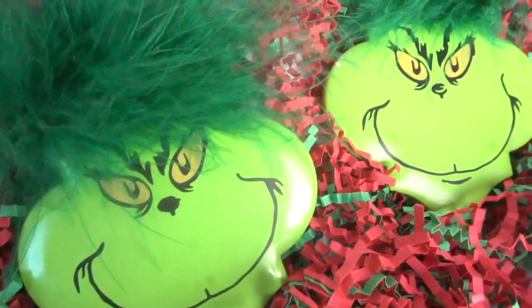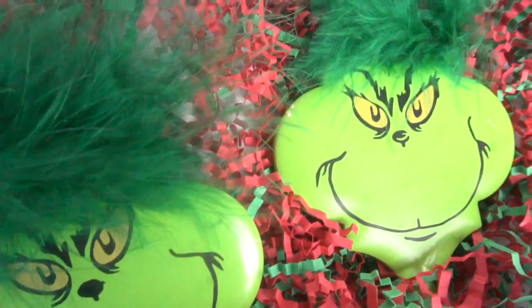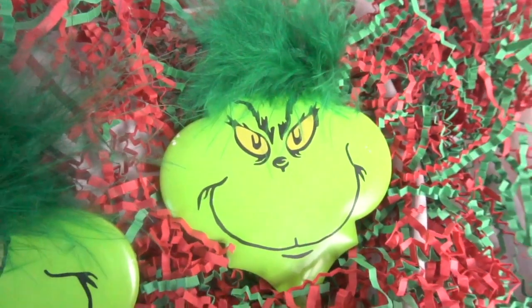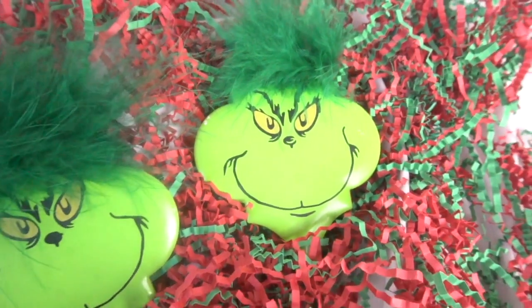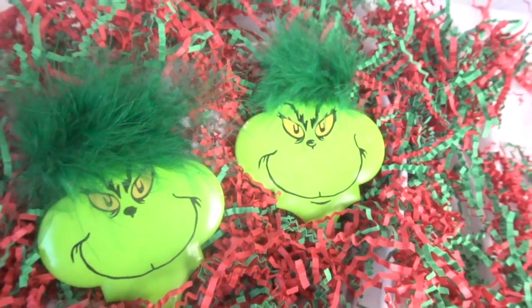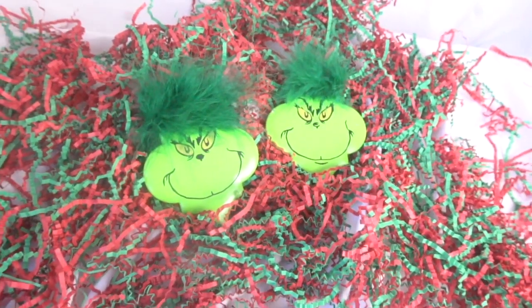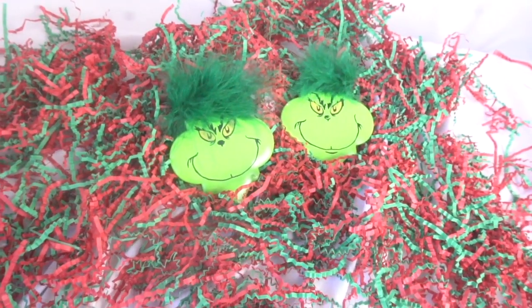Hey guys, it's Jen from iCreateCrafts. In today's video I will be showing you how to create these DIY Grinch tile ornaments. They took me under 20 minutes to create from start to finish and I love how they turned out. You won't believe how easy these are to create, so stay tuned to see how to create your own Grinch ornaments.